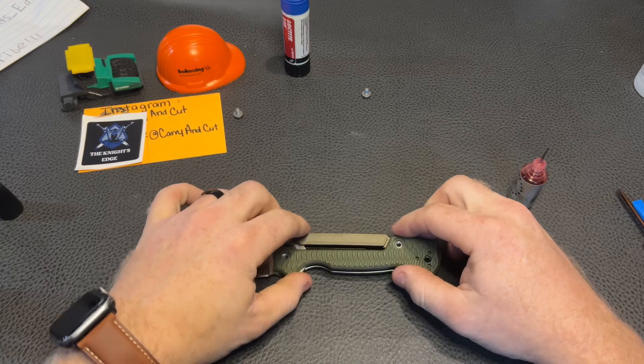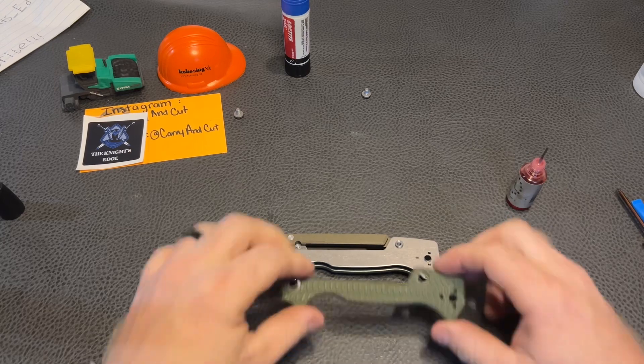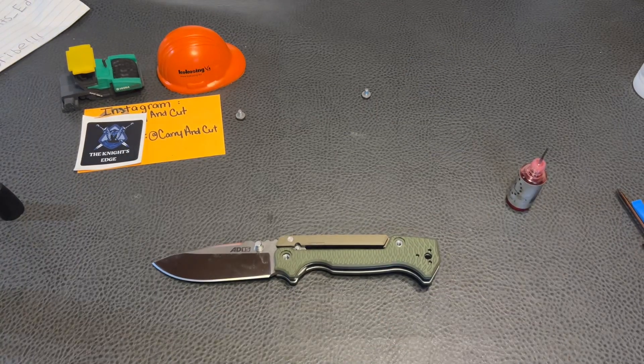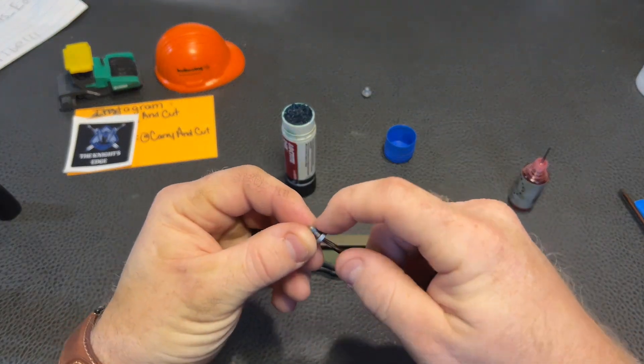So you can kind of see how these three holes here are only for the pocket clip — there's no real rhyme or reason otherwise; there's no structural stability to them. They just hold the pocket clip on, so they're not technically body screws. They are just there serving one purpose and one purpose only. Let's get our Loctite out here.